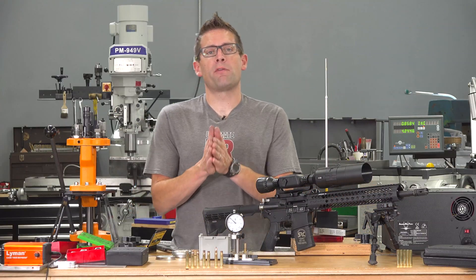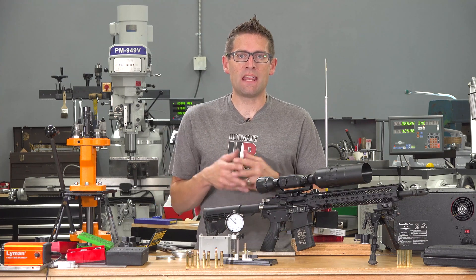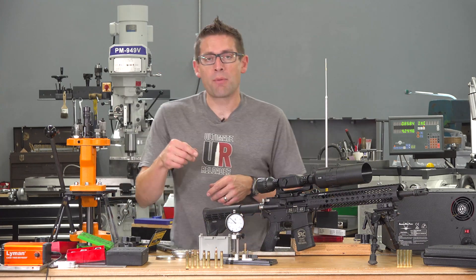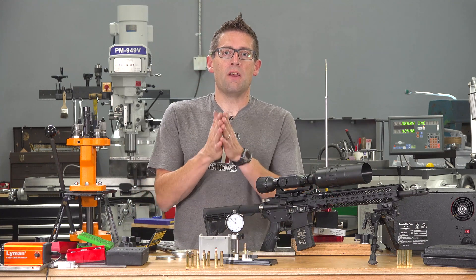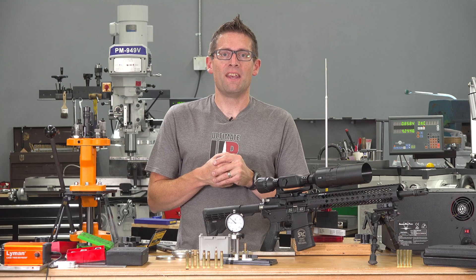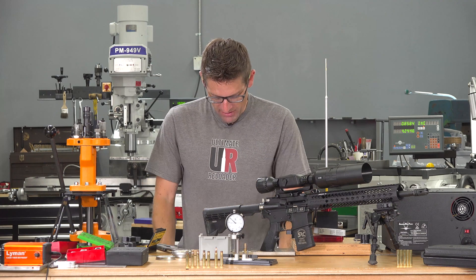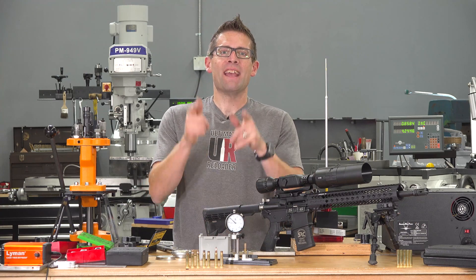That was a lot of fun and I hope it was helpful. I now feel a lot more confident when it comes to case forming and taking on more complicated projects. If you want to know more about the AMP Mark II, the Lyman All-American 8, or the Sinclair concentricity tool, I'll have links in the video description, and there's a full article accompanying this video with a lot more detail. I'm off to shoot some more 25-45 Sharps. If you like this video give it a thumbs up, subscribe with notifications so you don't miss any action here on Ultimate Reloader, and you can support me on Patreon. Until next time — happy shooting and happy reloading.